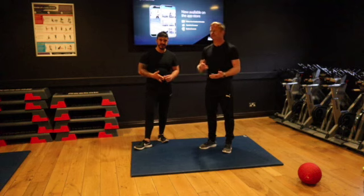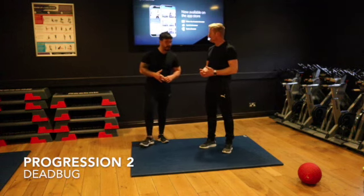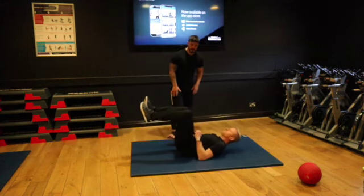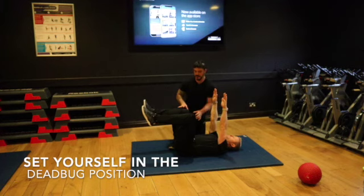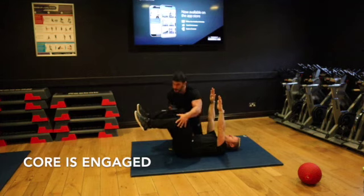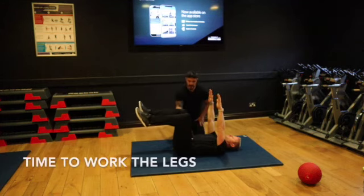We're still on stabilization and the dead bug — this is progression number two. Same position. Hold good, got your symmetry nicely switched on. If I push them in, you'd resist. Hold to the core so you're not pushing them out — you'd resist. Everything's solid.